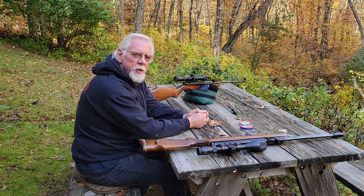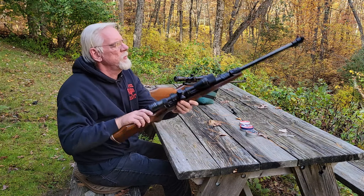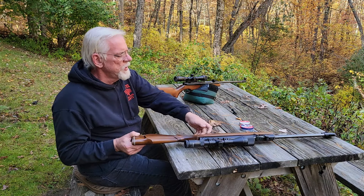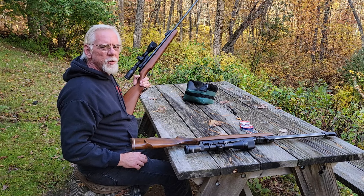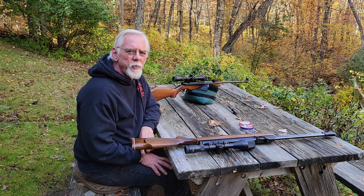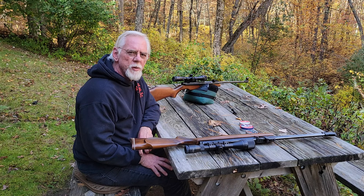Today we're going to take a couple of Webleys. We have a Webley Eclipse right here, which you may have seen in another video, and we also have a really handy little Webley Tracker. We're going to put them to the test and see how they shoot. We'll try three different pellets in each gun, shoot a couple of groups, and see what we do. Should be fun — stick around and thanks again for stopping by.